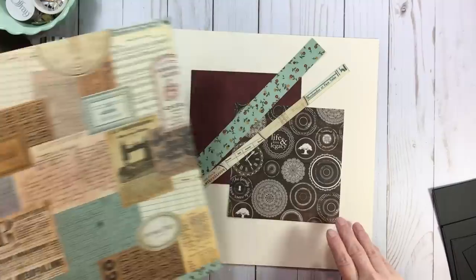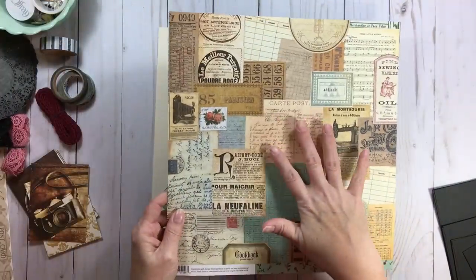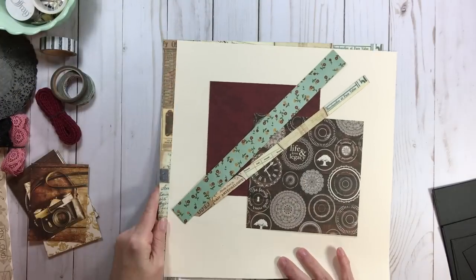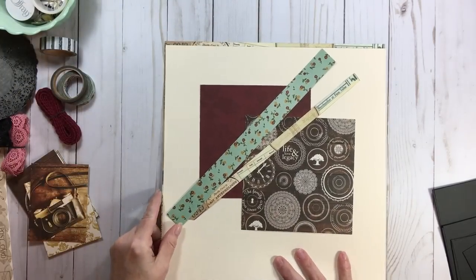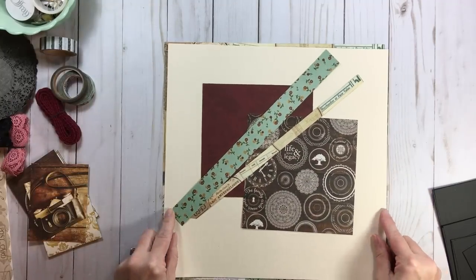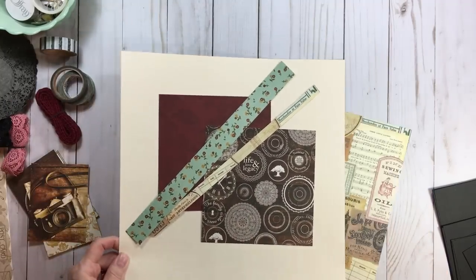Look at this vintage collage — this is perfect. Some people say it's very busy, so use it in smaller pieces or as a background mat. Depending on how heavy your cardstock is, you could cut some of it to use on another page.